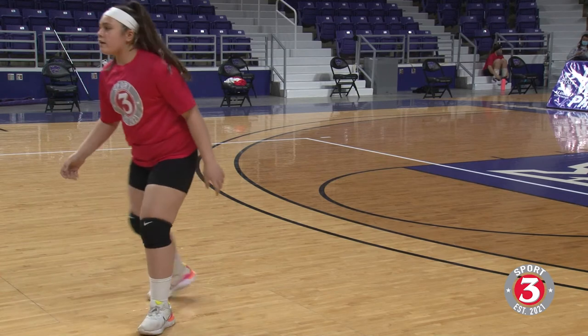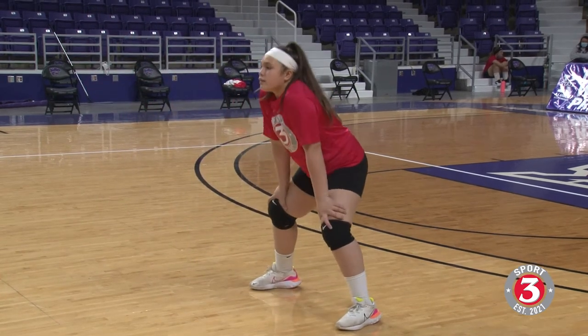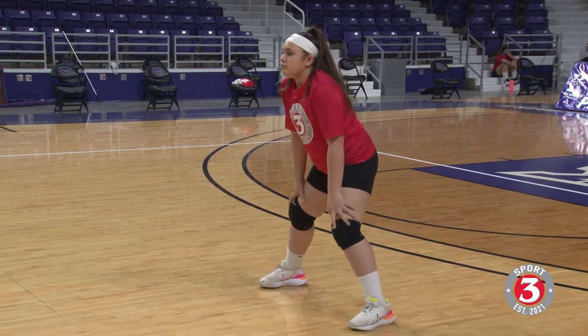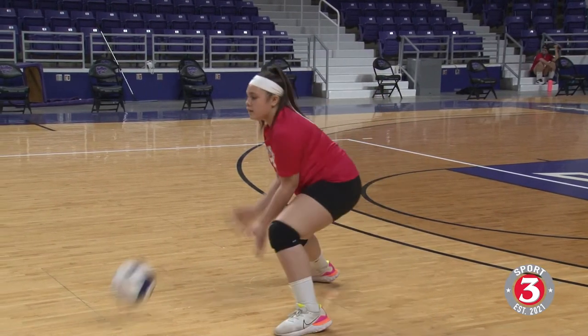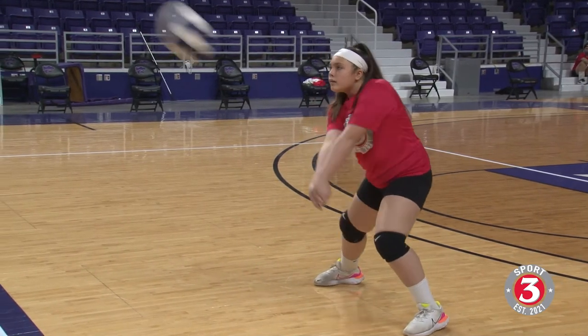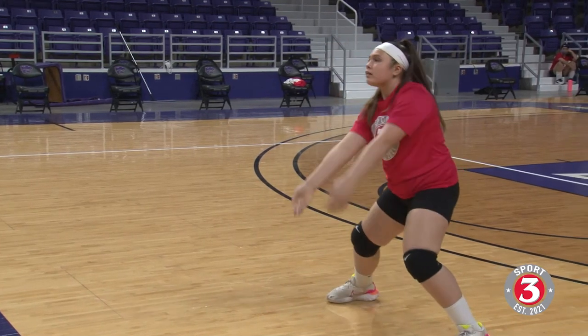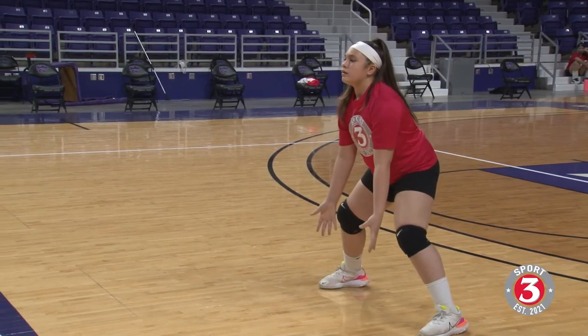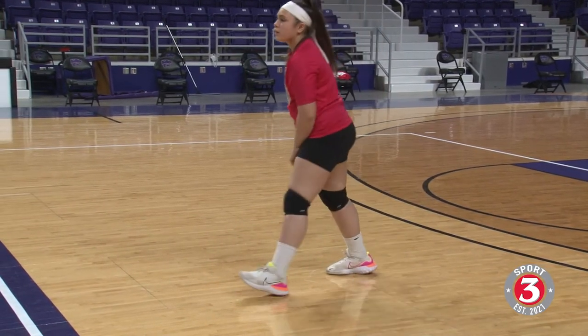That looks good, Sienna — just like that. Joss, back up a little bit more. Show me hands on the knees to start. Before I make contact, I want you to raise up a little — have those palms available and ready. Coming again. Holding really good posture — same thing. Having to move a little bit there. That looks good, excellent.